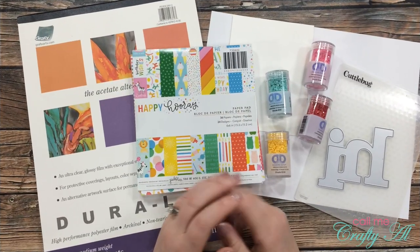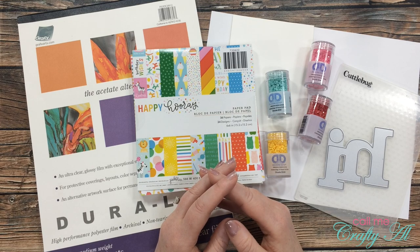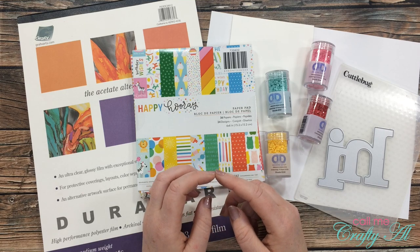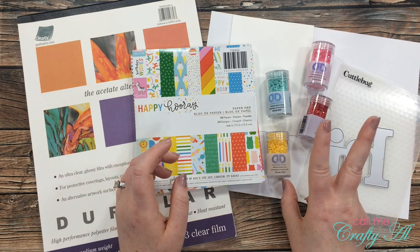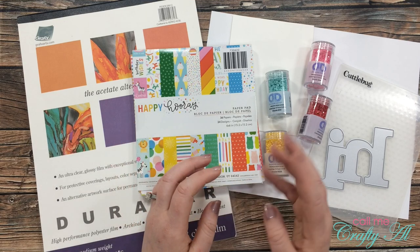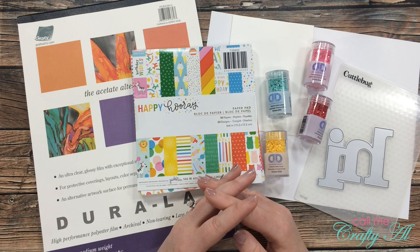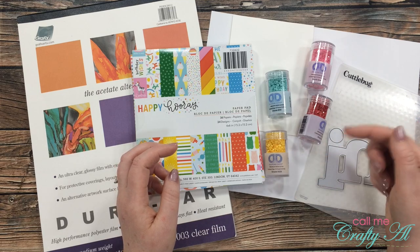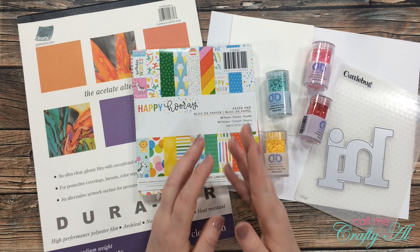Today I will be making a card for my friend Danny's Facebook challenge group. She runs the There's a Stamp for That challenge group on Facebook, and every two weeks she puts out a challenge with two different options. For the latest challenge you can use a flower theme or a shaker theme. I love a shaker card, so I decided to go with that today. I'll link the Facebook group in the description box below.